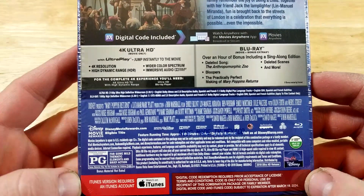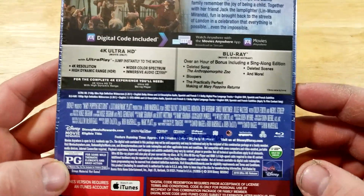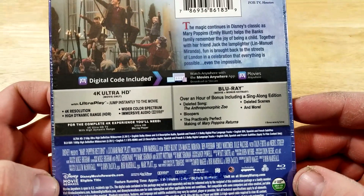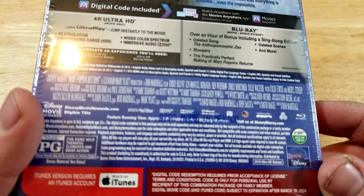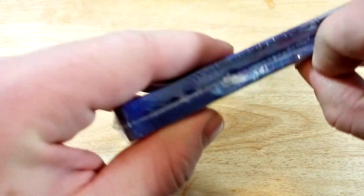This one is rated PG for some mild thematic elements and brief action. It's region free. The runtime is right behind the disc — made in Mexico. I think it's 130 minutes.